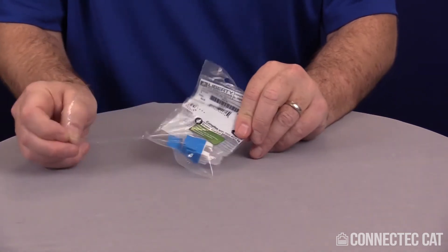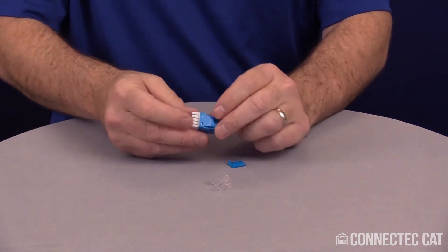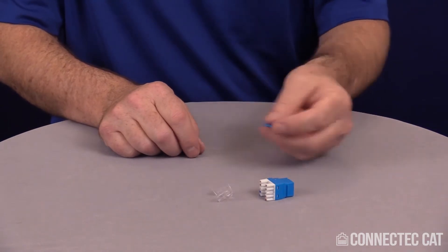One side of the bag is perforated, so you can rip it off and dump out the product. With this particular unshielded Cat 6 Jack, it's going to be very simple. You have a connector body, a strain relief, and a dust cap.